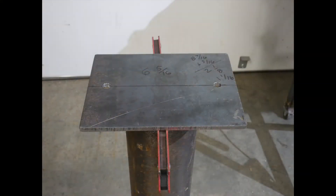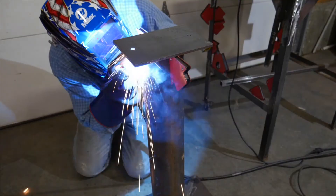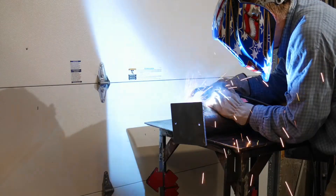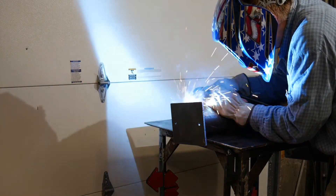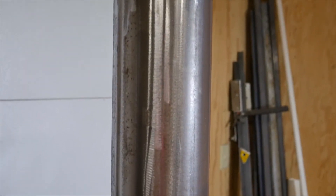The top plate is set in place, tacked and welded. It's starting to look like a grinder stand now.